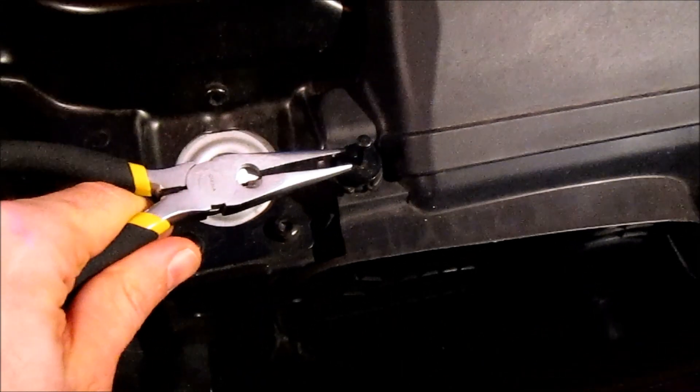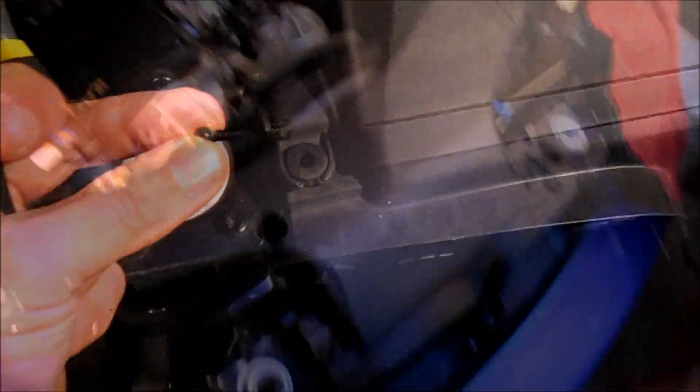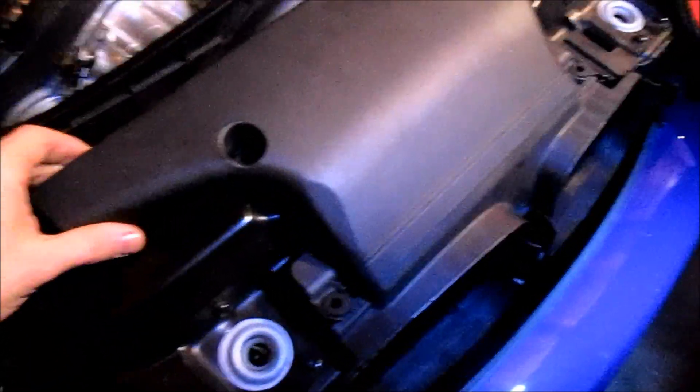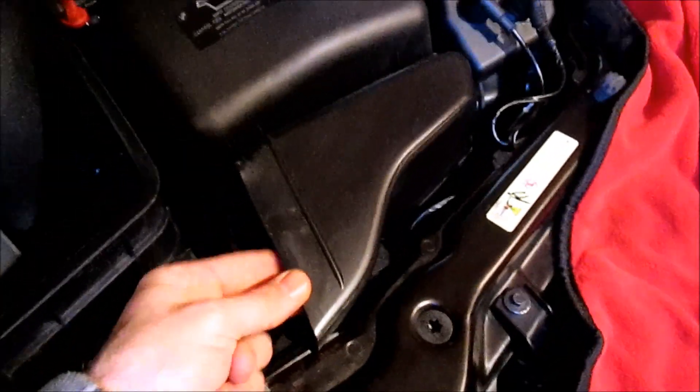Once you extract the pin — the head there — it will come right out. Make sure you put that aside and keep all your parts in a nice, neat area. Now that I've removed all of the push pins, this detaches by lifting up and over.